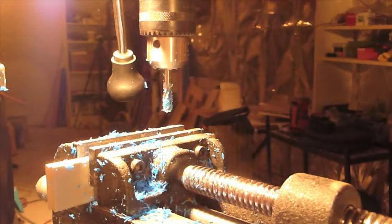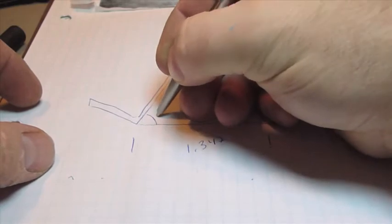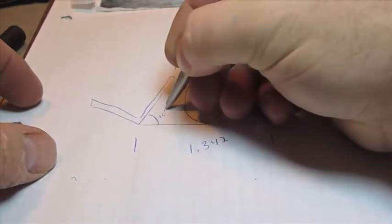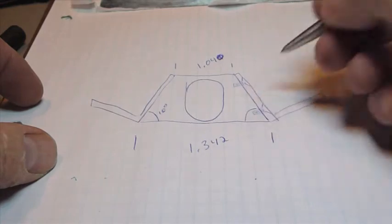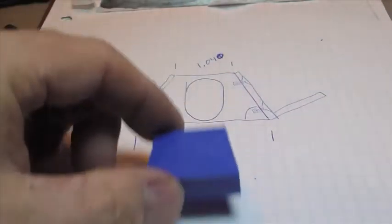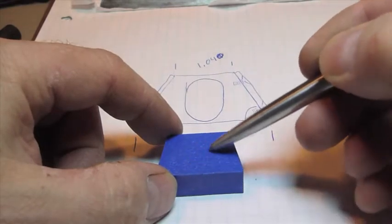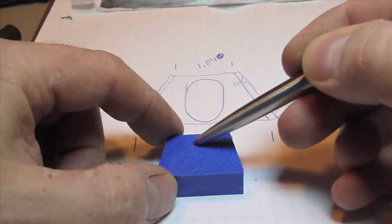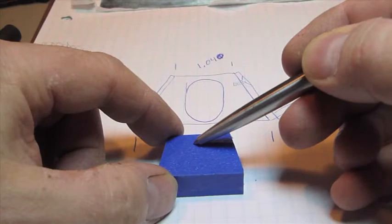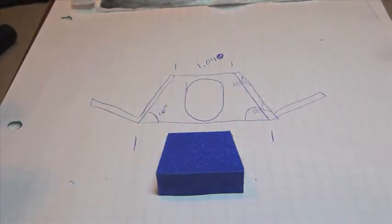There we go. That's perfect. So we've got about 10 degrees here — same thing here. I've pretty much already made the piece. I've got to cut out the middle area here; that's where the drive shaft is going to go through. I'm not sure exactly what size I'm going to make it, but I'm going to wait and see what size the drive shaft is. But for now, we can put this together.